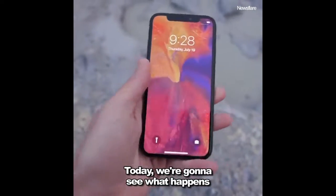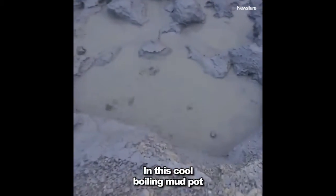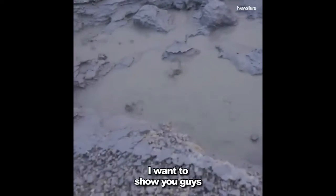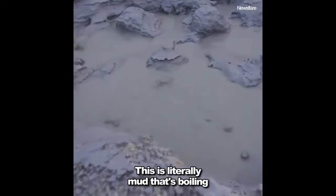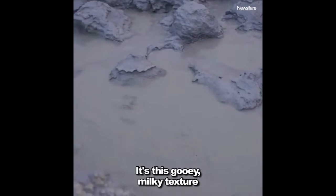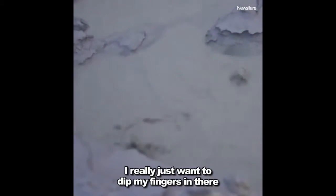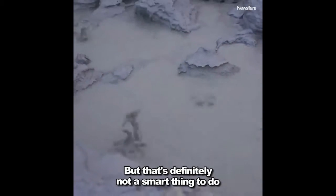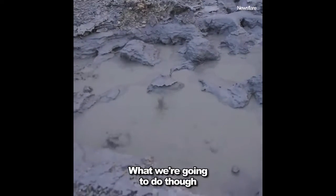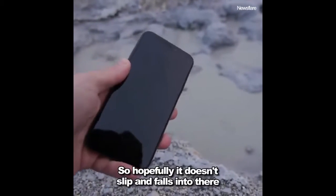Today we're going to see what happens if I put an iPhone 10 in this boiling mud pot. This is literally mud that's boiling at a super hot temperature — it's this gooey, milky texture. I really just want to dip my fingers in there, but that's definitely not a smart thing to do. We're going to see if the iPhone 10 can survive that pit.